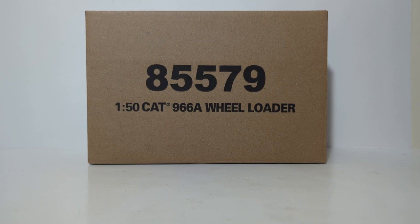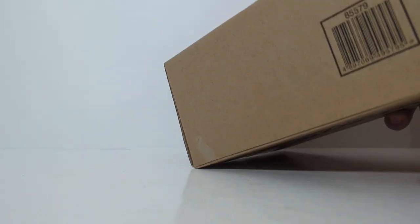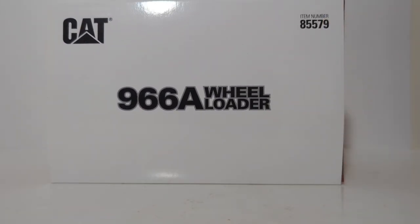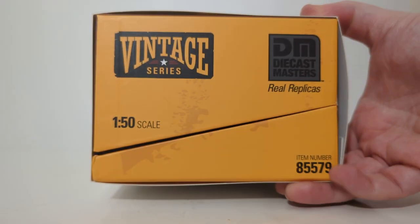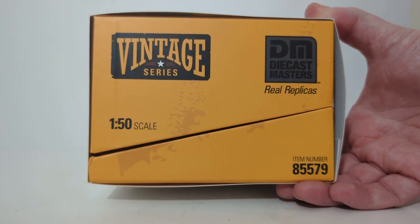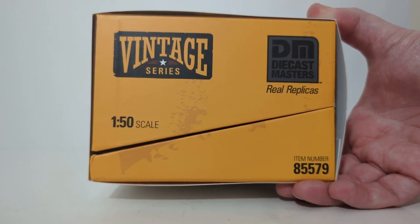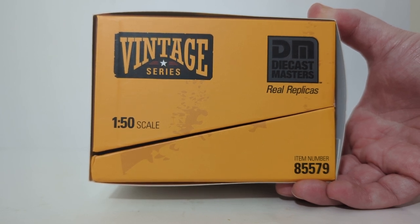The item number is 85579, and it comes in this brown outer shipping box. To begin the unboxing, cut one side of the DieCast Masters tape, open it up, and we are greeted with a white slip-on cover which reads CAT 966A Wheel Loader and your item number. Here's the Vintage Series logo. This is a new series for DieCast Masters, so you'll be seeing a lot of the vintage Caterpillar models that have previously come in the Evolution Series — you can now purchase them individually.